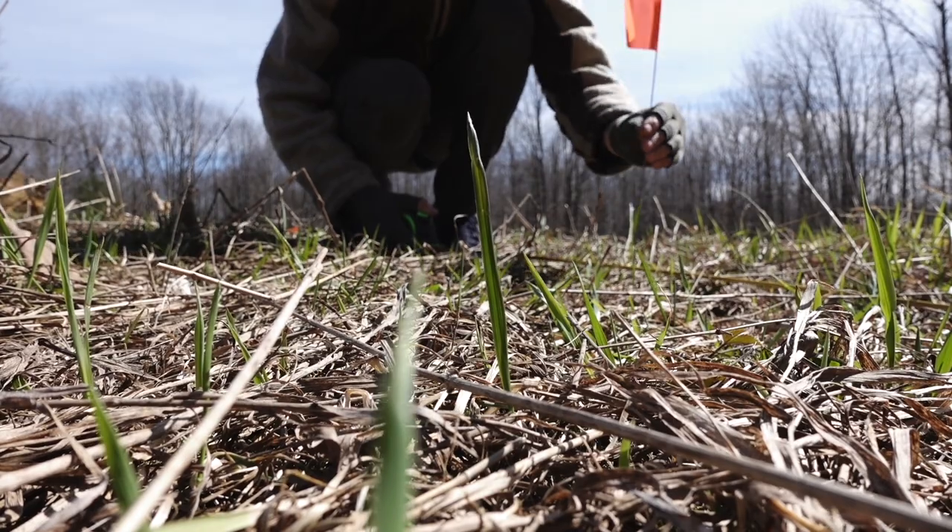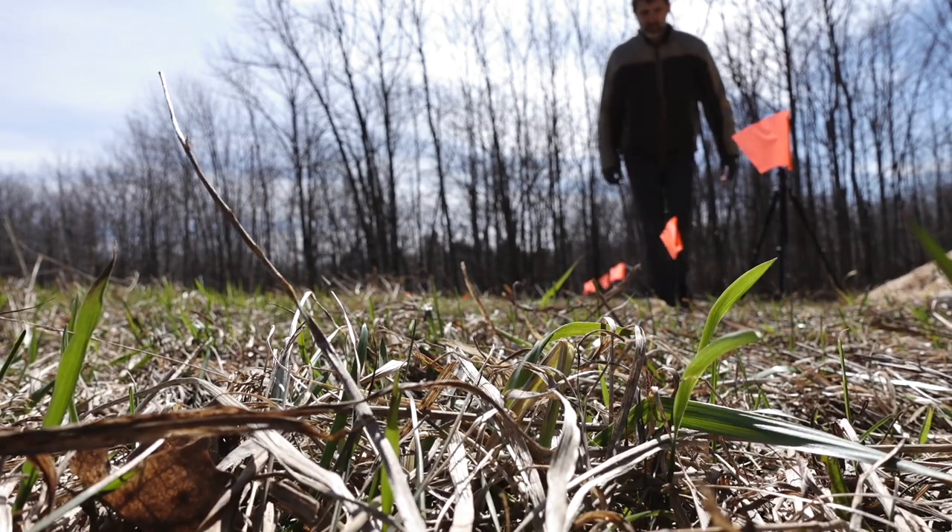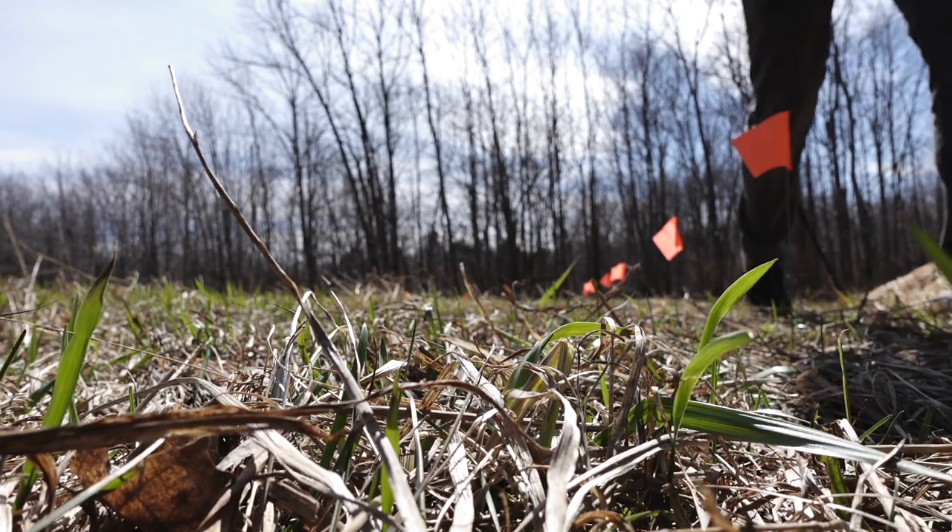This April, I took these little orange flags and laid out more of a formal garden — 18 beds, 100 square feet each, 5 feet by 20 feet. So let's walk over there and I'll show you what I did.